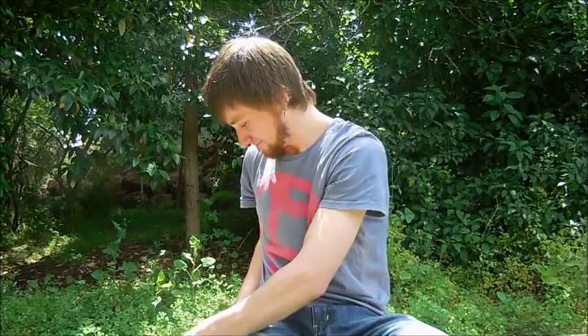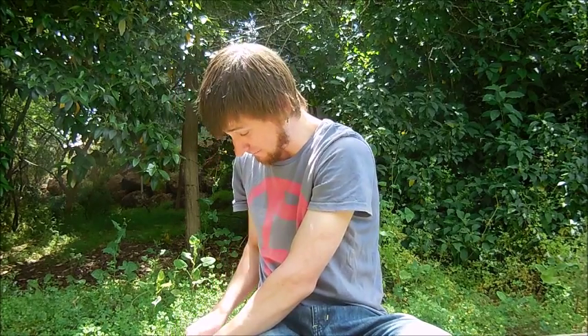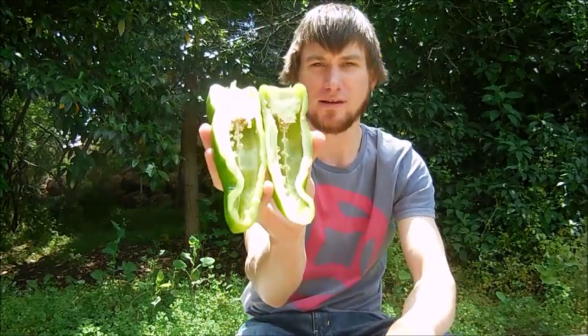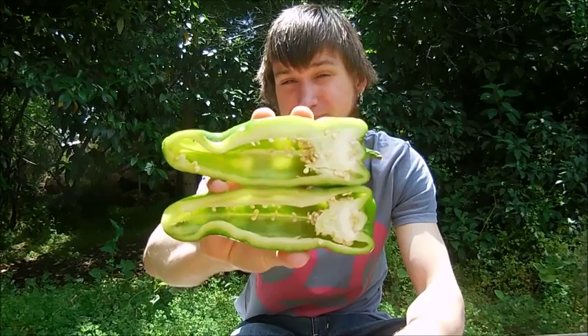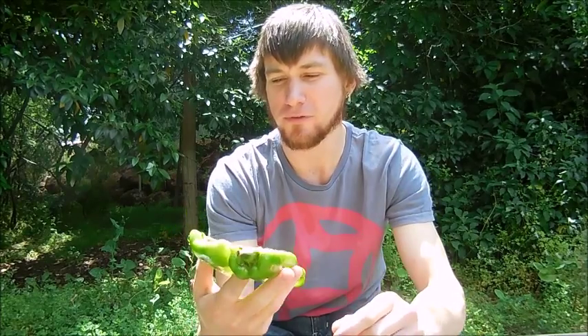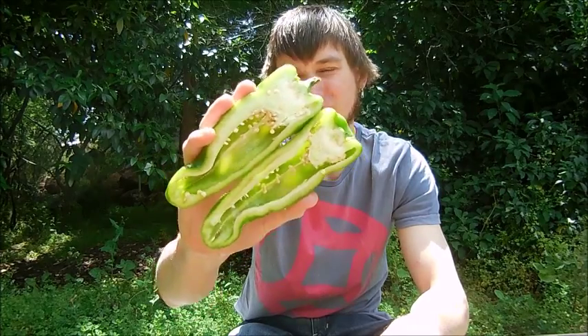So the bullhorn — let's cut it open and have a look. Very thick-skinned. As you can see in there, there's your typical seeds and placenta. The placenta is actually lining the walls in there. The thickness of it would be perfect for roasting, stuffing, and salsas as well. This would pretty much be an all-around chili.